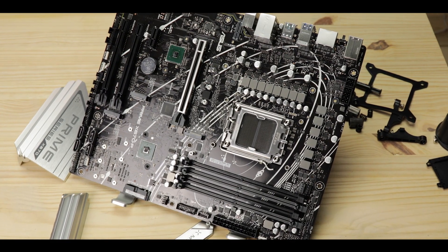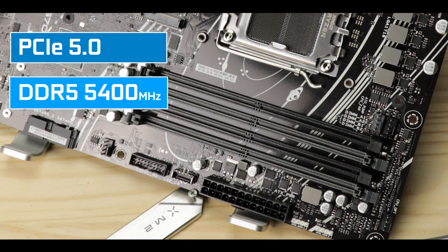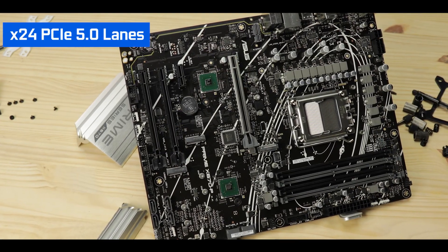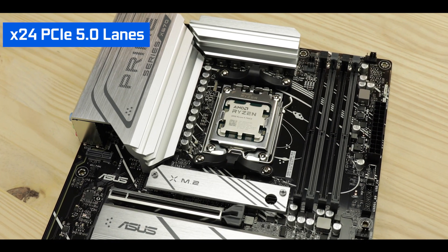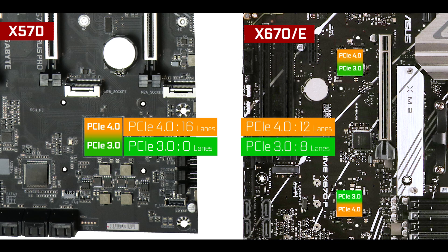The two big novelties the X670 chipset series brings are PCIe 5.0 and DDR5 RAM support — well, that's only partly true. On X670-powered motherboards, PCIe 5.0 lanes are available, but only because they are provided by the processor, not the chipset. Other than that, the X670 chipset only brings marginal improvements compared to its predecessor: namely more PCIe lanes and improved USB support.